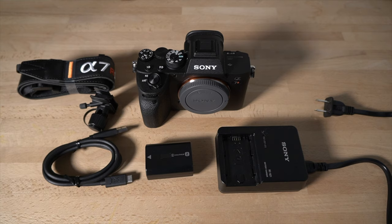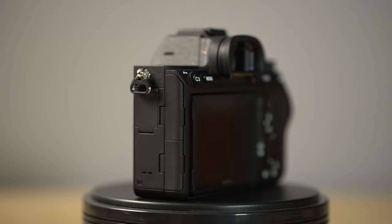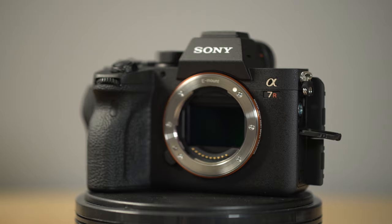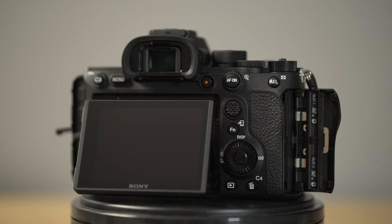Hey guys, how's it going? It's Jay from Sony Alpha Lab. In this video, I'm going to go over the Sony A7R IV Beginner's Guide. This video is for people that have never shot on an advanced camera like this. I'm going to cover it from a beginner-oriented perspective to help you get out there and take great pictures and video. It's going to be a pretty lengthy video — I'll put navigation links below to different areas of this tutorial.